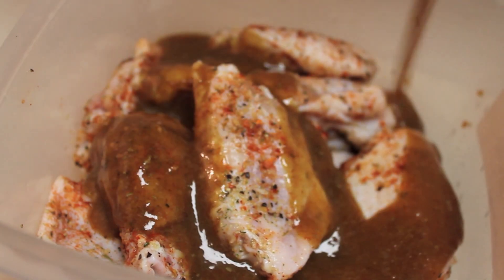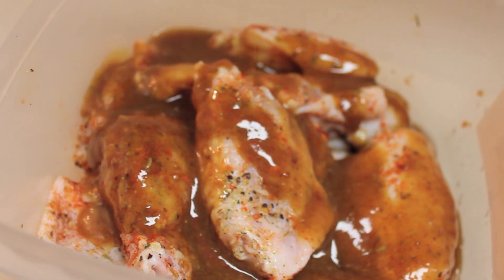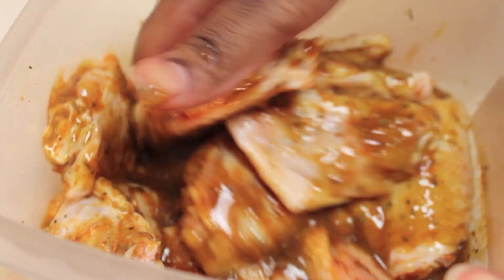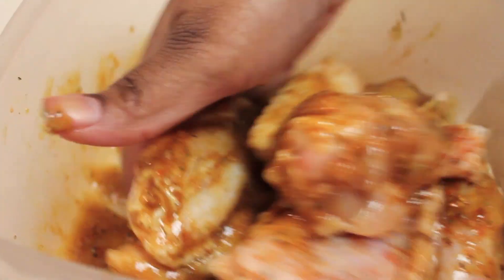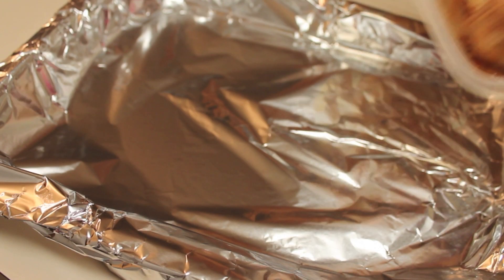Now I have all of my chicken wings in this bowl and I'm just going to pour the honey mustard sauce all over the chicken wings. I'm going to use my hands to make sure everything is nicely coated. Of course, if you want to use a different method instead of your hands, you can do so.